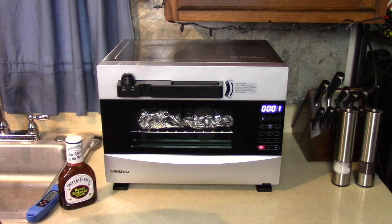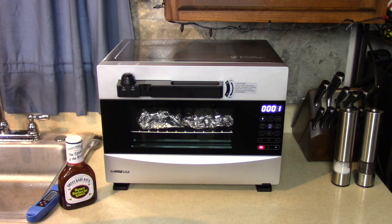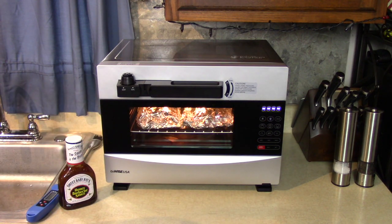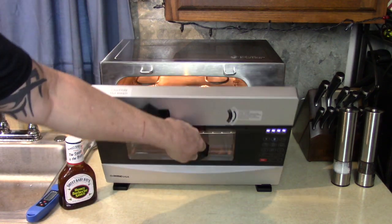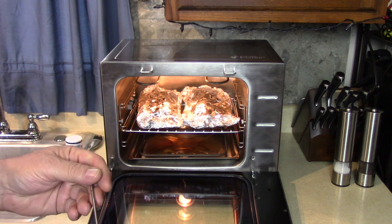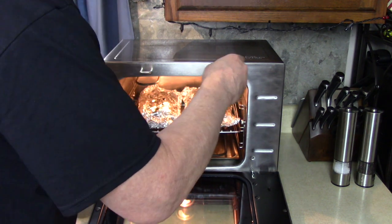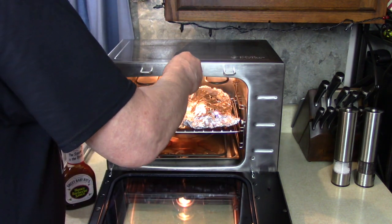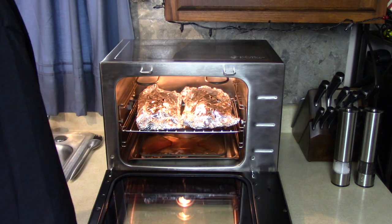With less than a minute remaining, when it hit one minute the pressure released by itself — it just came out. Double-check to make sure the pressure is fully out. There's some juice in the bottom pan. Taking the temperature again — 205, 206! That's perfect, exactly what I wanted. Now I'm going to remove the top foil and work with the ribs more easily.